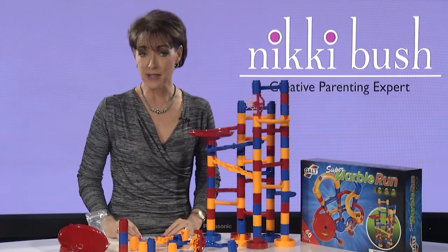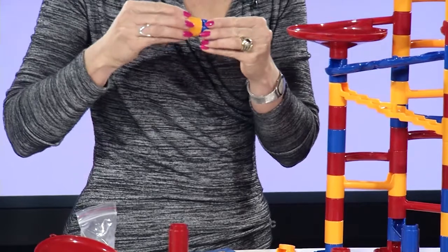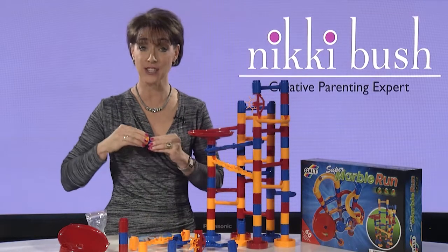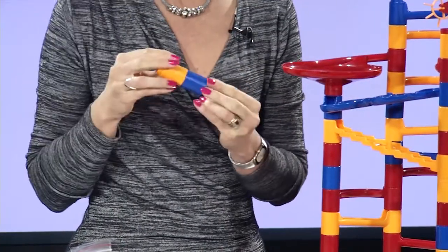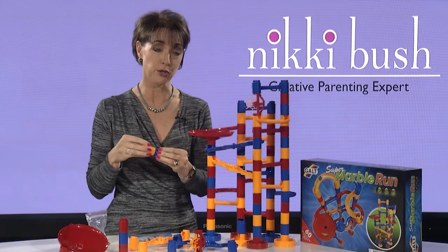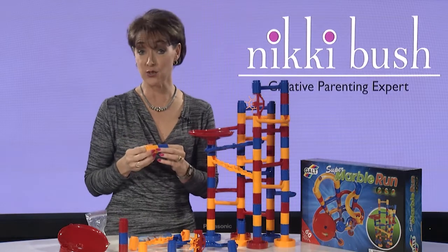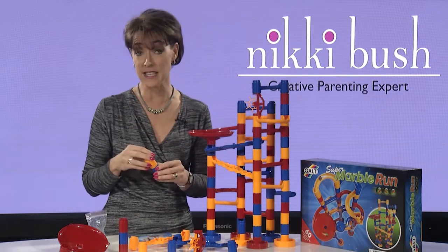Putting the marble run pieces together requires fine motor control and eye-hand coordination — these are the very same fingers children will use for writing one day. Children also need to learn how hard they need to push the pieces together, as they are a really snug fit. This stimulates the proprioceptive sense — that means understanding how hard to push — and all of that information gets sent through the muscles and joints to the brain.